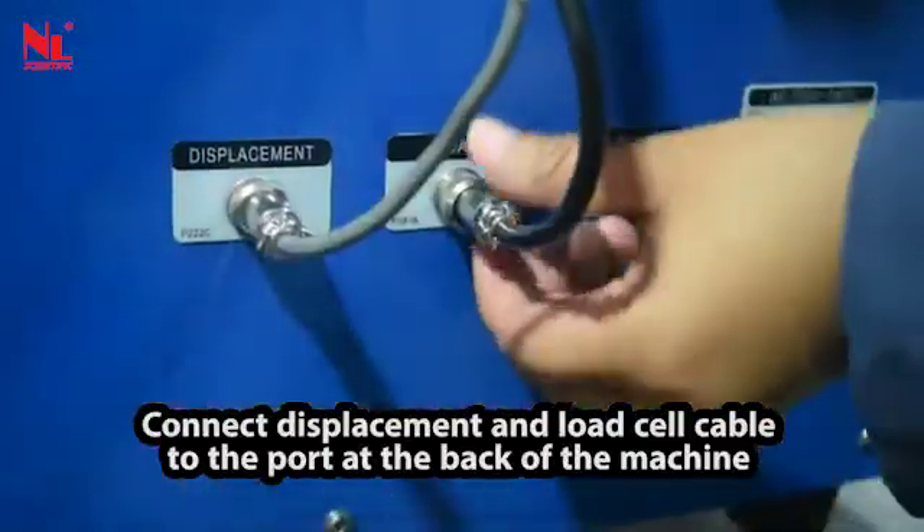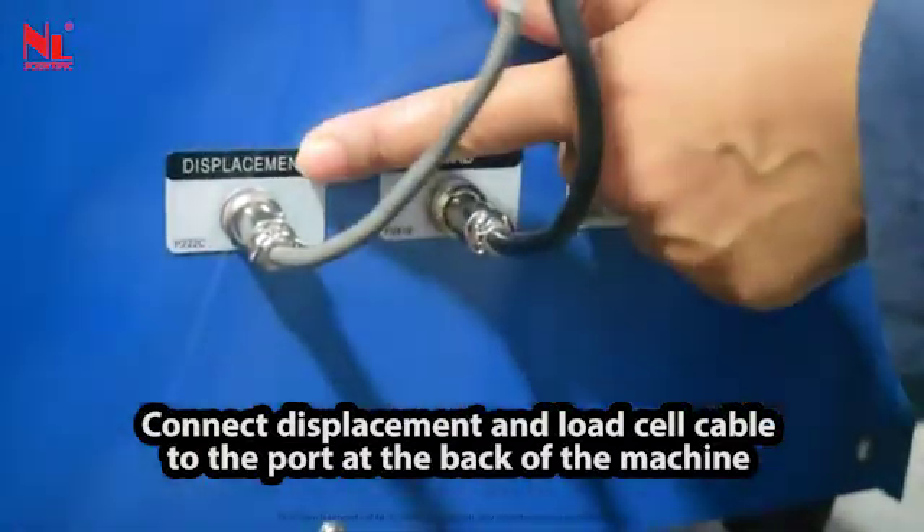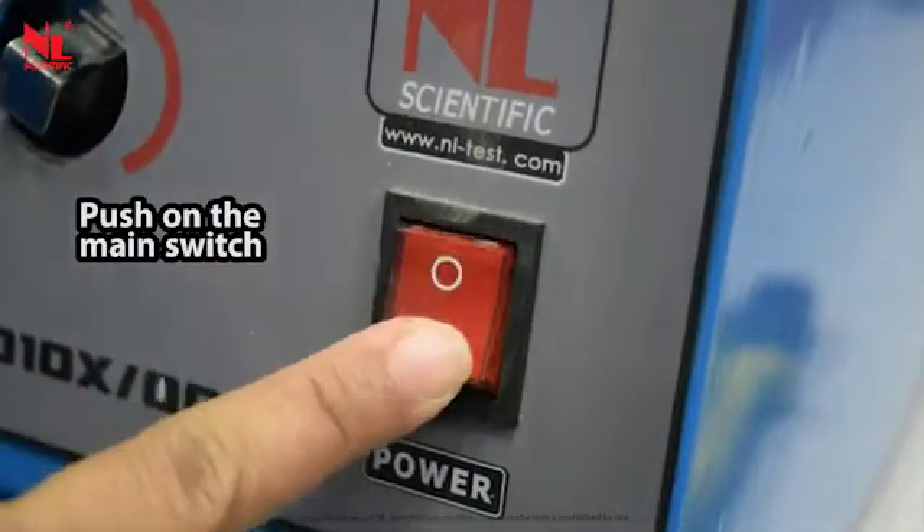Connect the displacement and load cell cable to the port at the back of the machine. Then push on the main switch.